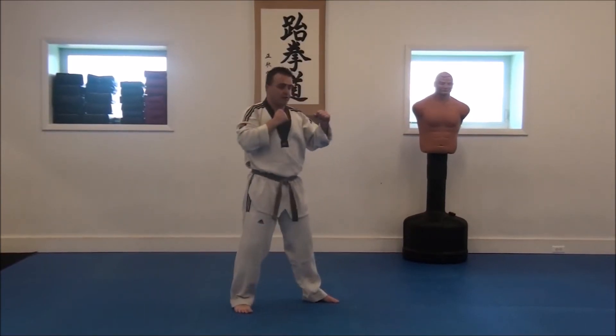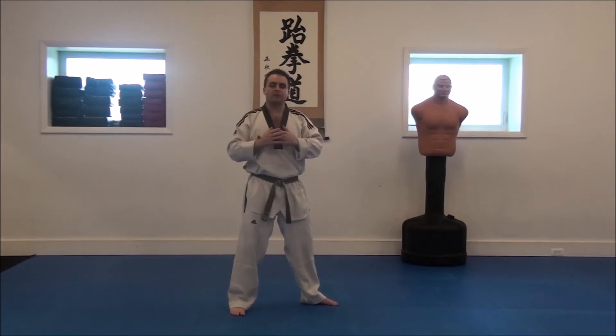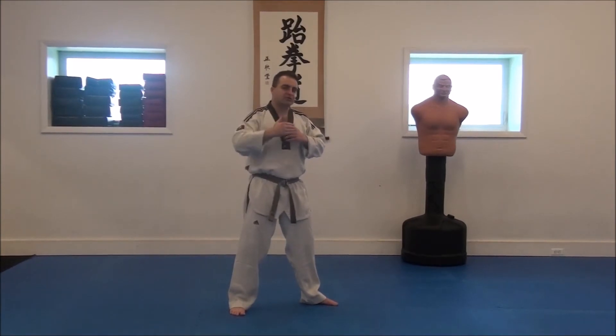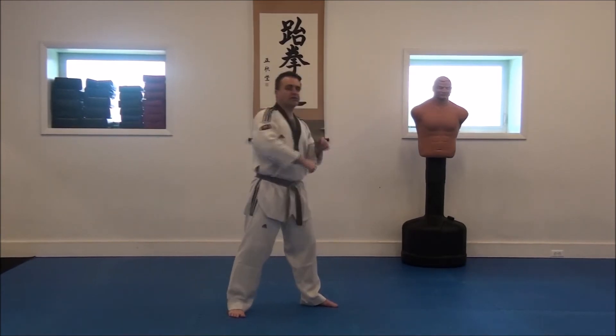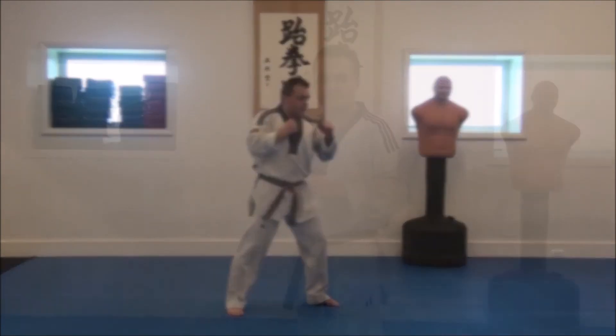You strike out and come back right away. In martial arts you'll sometimes see punches held out — that's for practicing proper technique in class or a form. But in real life, you're not going to hold your arm out there for your opponent to grab, pull, twist, and injure you. You punch out and back right away.